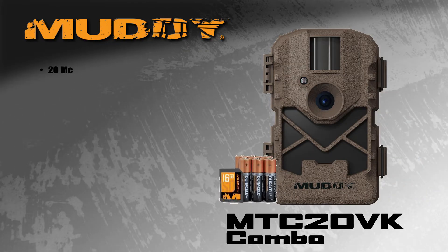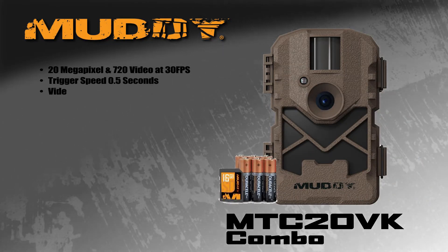Hey everybody, this is Keith Beam from Muddy. We're talking about the MTC-20 VK, that is a super combo kit. It includes this camera here that shoots a 20 megapixel photo.